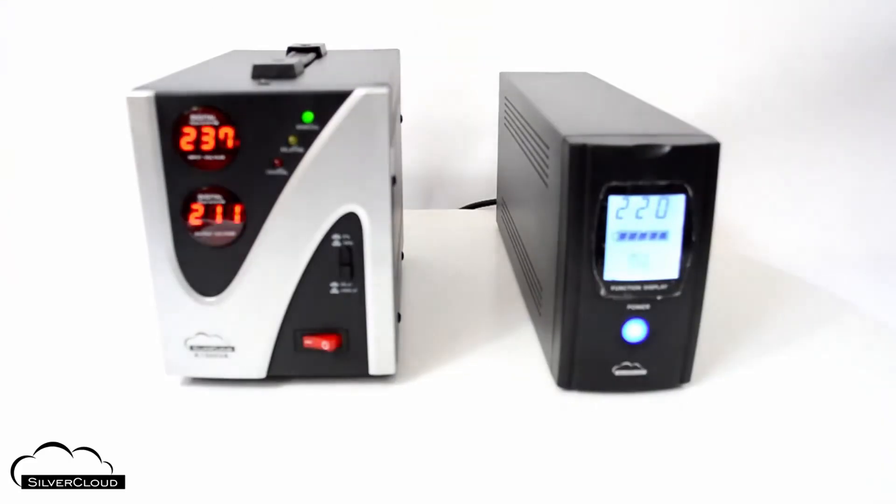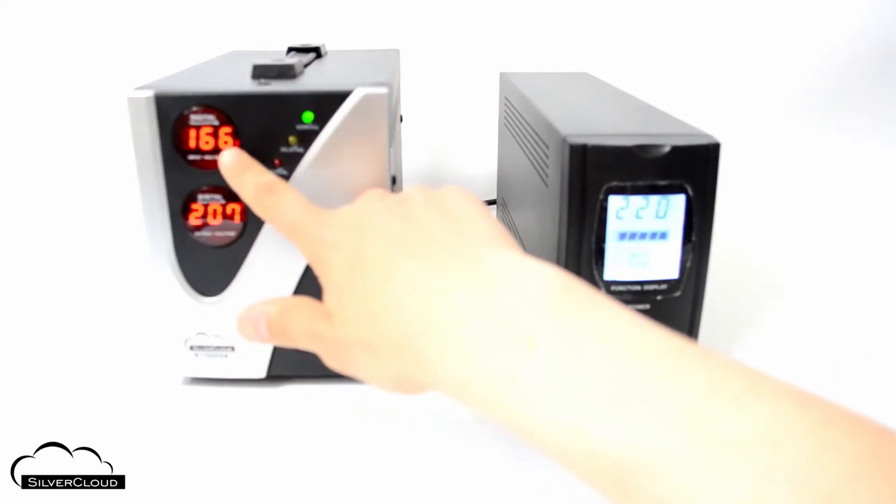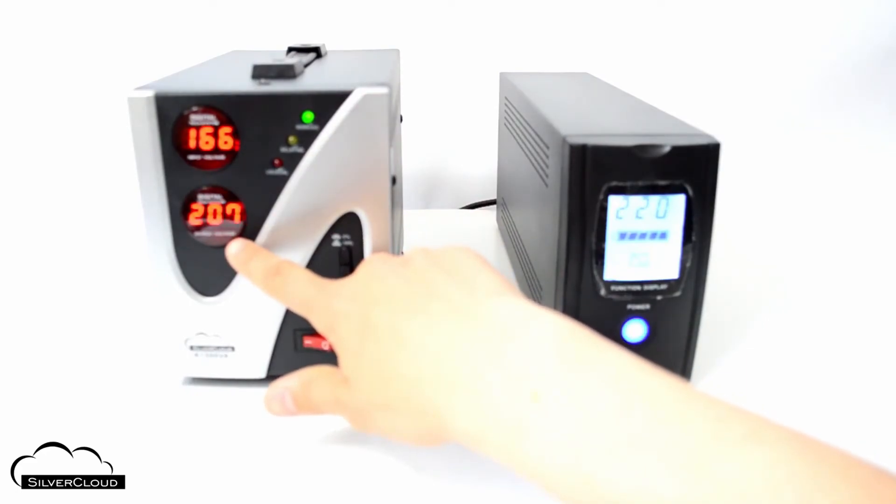The stabilizer is equipped with electrical circuits for protection against over-voltage when the input exceeds 255 volts, short circuit, and overload.